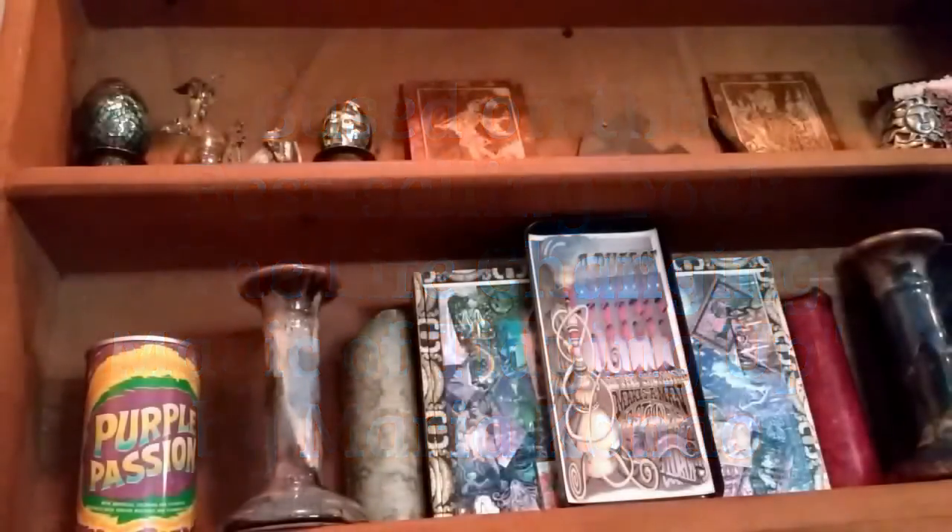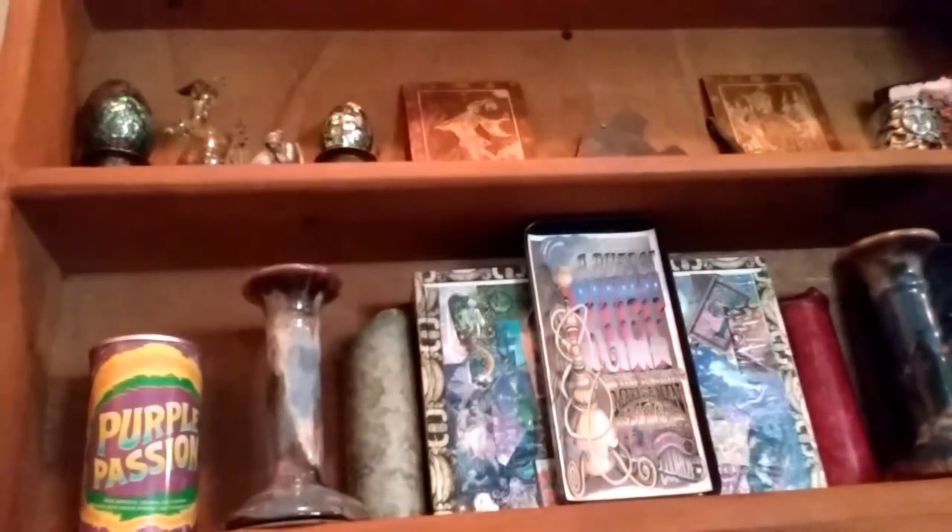Hey guys, good morning, it's Callie. So we're nearing the end of the KonMari method process here. I'm just going to have a few more videos and I'll be completely done. Today I've kind of been holding out on this — I don't know if it's because I've been dreading it or what — but we're going to dive into my sewing, knitting, crocheting, and art supplies, all things of that nature.